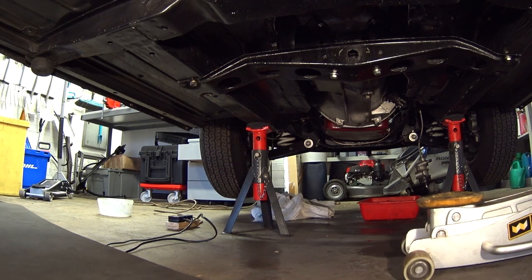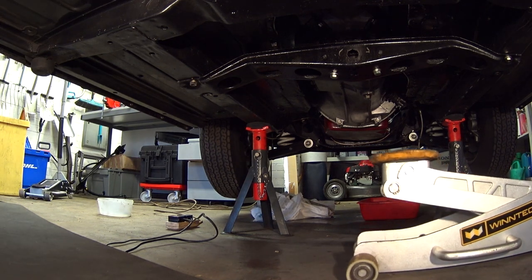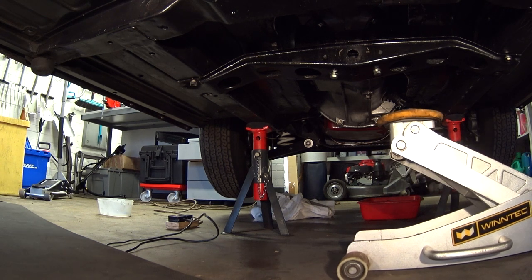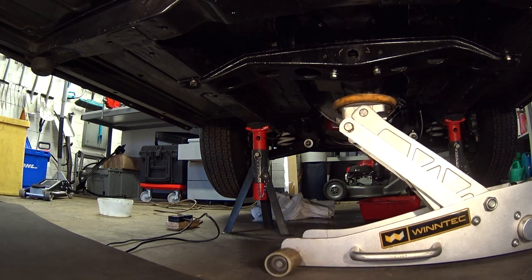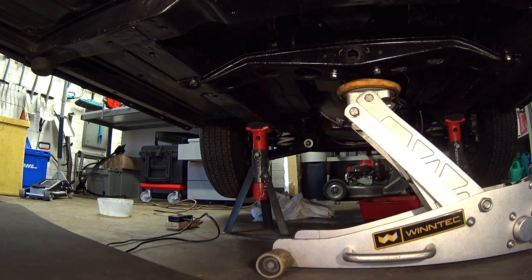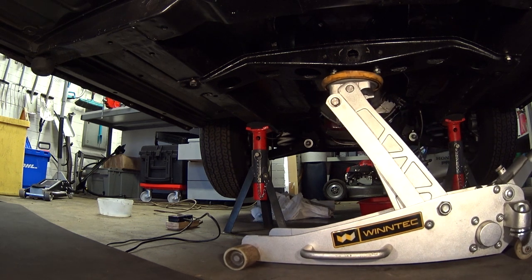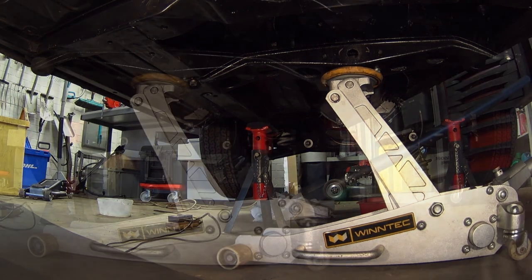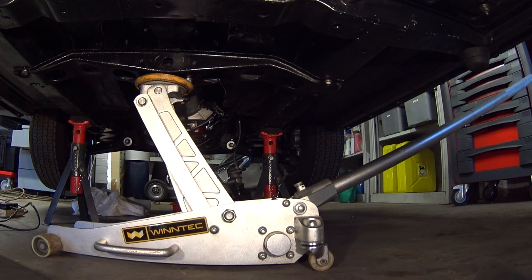To start off with I'm going to put the pad of the jack in the middle of the gearbox crossmember. You don't need to lift anything up, you just want to take the weight of the gearbox onto the jack - so there it is, that's just touching now. Now what I'm going to do is start undoing these four bolts at the side.